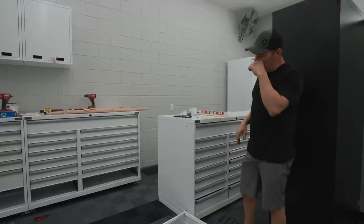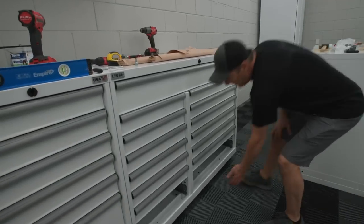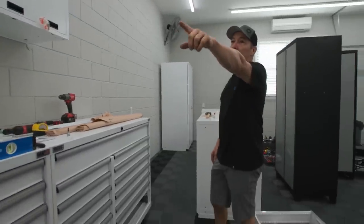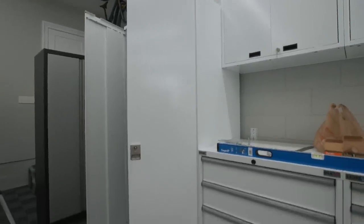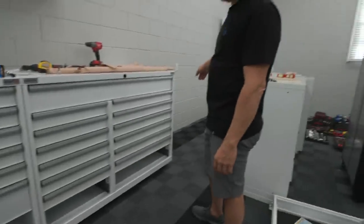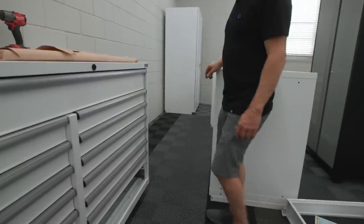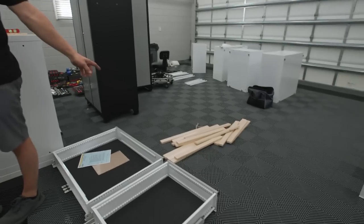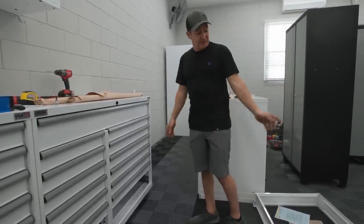It's very easy to install and level up, and there is a toe kick that hides this gap down here. We do have a really out-of-level floor. There's a high point where the closet is - that foot is sucked all the way up - and we started from there and worked left to right because the floor slopes this way. By the time we get out here I'm probably going to have to shim under the foot because these feet aren't quite long enough for how much slope there is in this garage. I've got some plywood cut up to shim the feet. Once they're all bolted together it's not going anywhere, and you won't see those because the toe kick hides them.